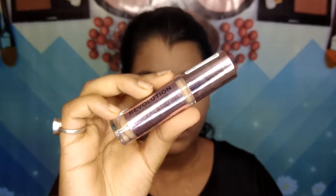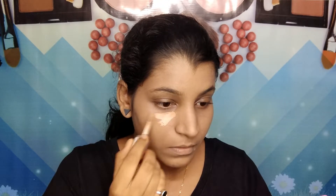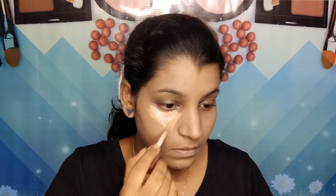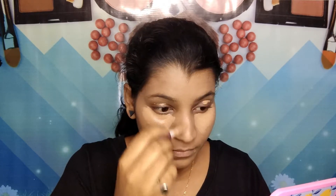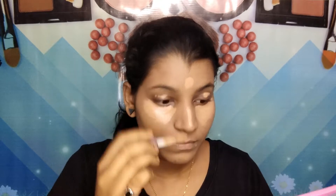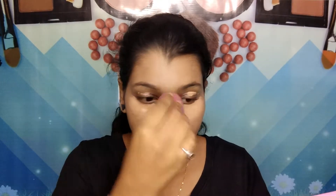Then I'm taking this Makeup Revolution concealer — I'm applying it under my eyes, also on my eyelid, highlighting the bridge of my nose, forehead, Cupid's bow, and a little bit on my chin as well, and then just blending it all in.